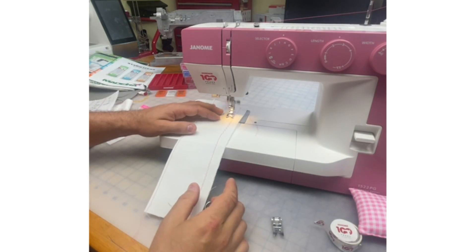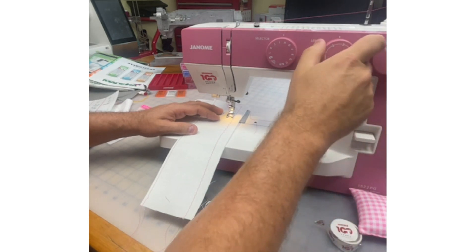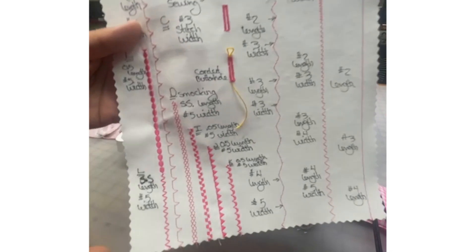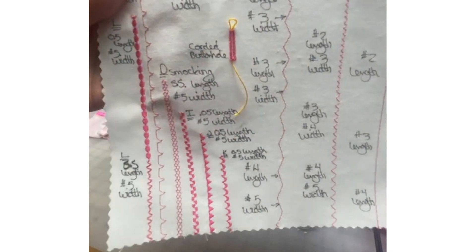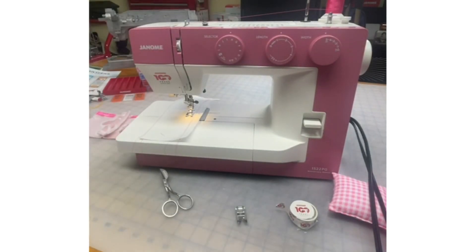We can adjust our length and our width — maybe I'll do a little wider. You can do a whole little variety of stitches like this. So have fun and learn to play with your fabulous Janome 1522 machine.